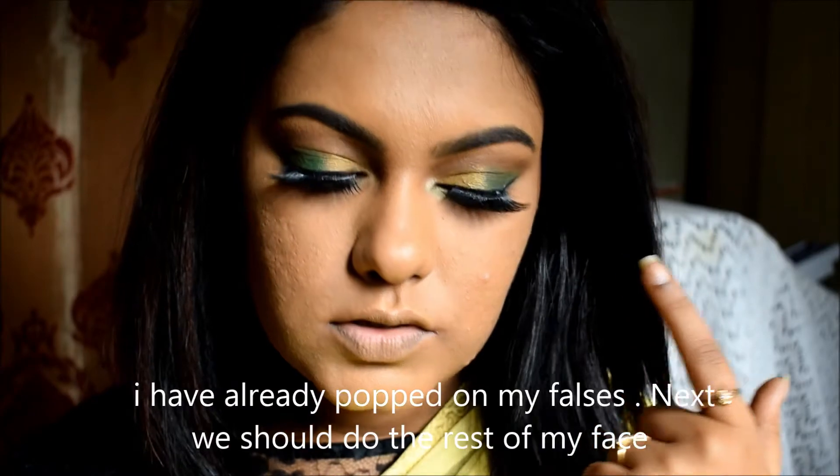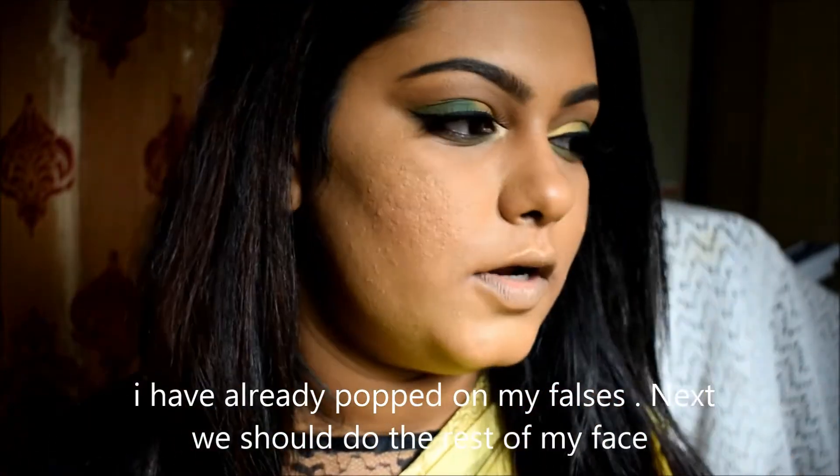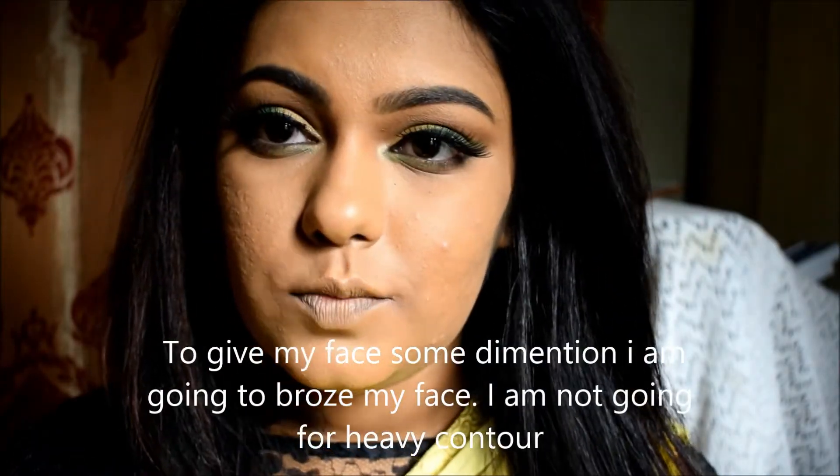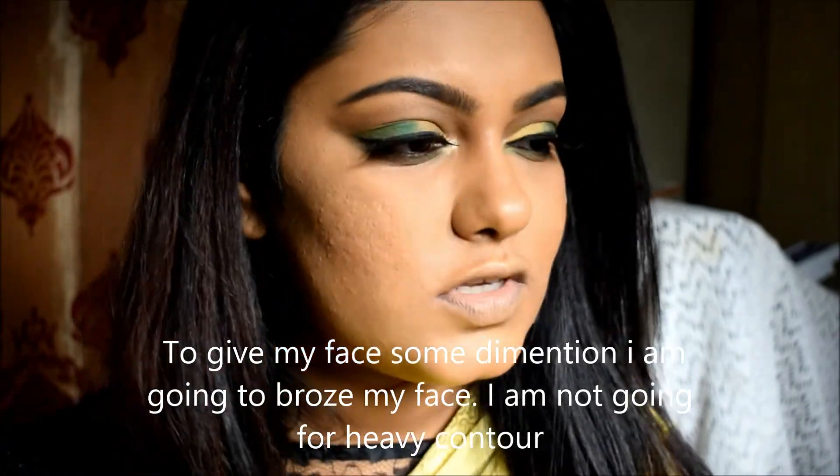The lashes are already applied. Next, I will do the rest of the face makeup. First I will bronze the face — I will not do a heavy contour, just bronzing. For that I will use the LA Girl Pro Face HTA Pressed Powder.